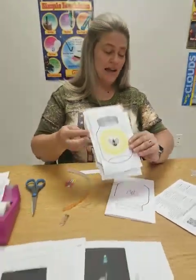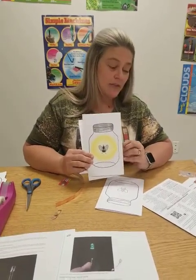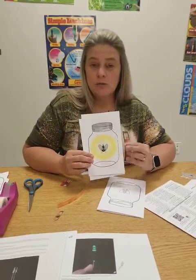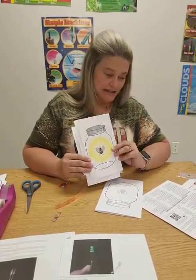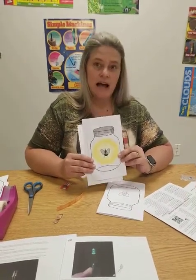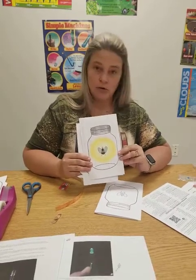Some interesting facts about lightning bugs or fireflies: they're actually part of the beetle family. The females actually don't fly — they do not have wings. So the ones you see flying around are actually males. And they are nocturnal, which means they only come out at night. The best time to see fireflies is in the summer, early evening, and in a meadow or a field.